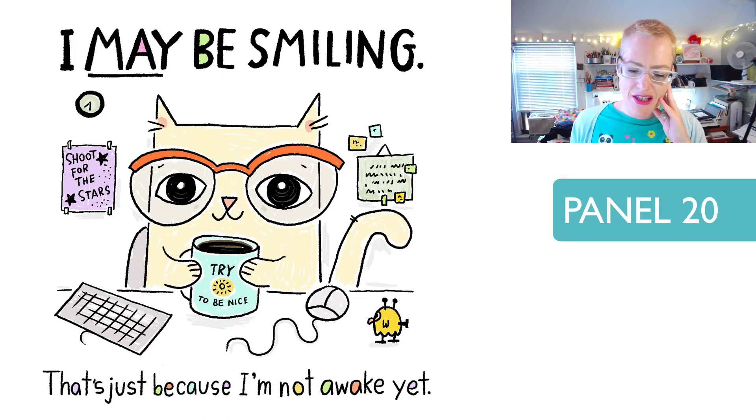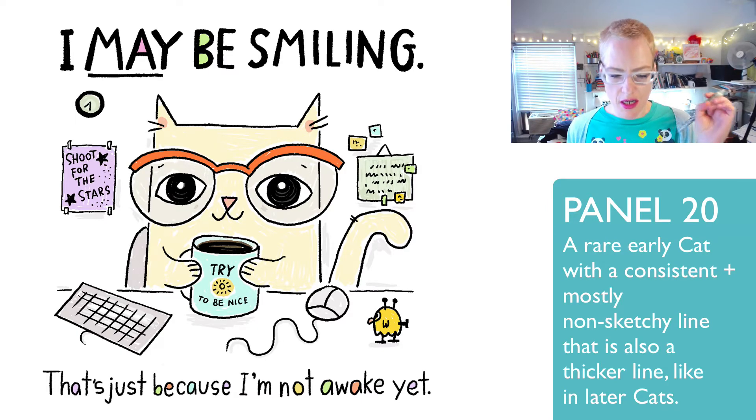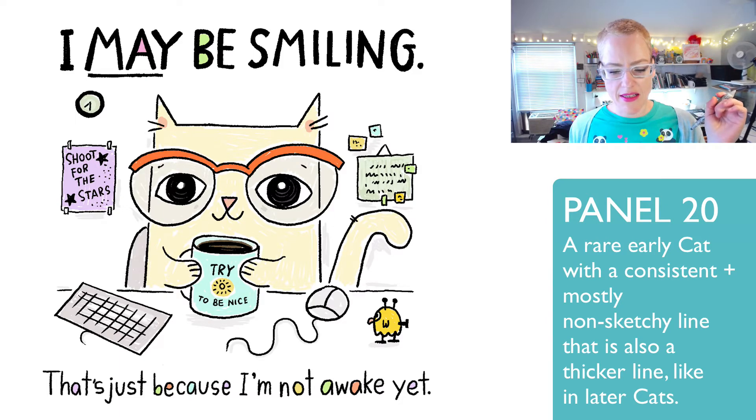'I may be smiling. That's just because I'm not awake yet.' I love this one. I like how droopy the cat's eyes are, and I just really like it. It's very simple but there's a real economy of line — there's not a lot going on that doesn't need to be there. I think it's a successful panel. It could use a little more color, but that came with later panels.